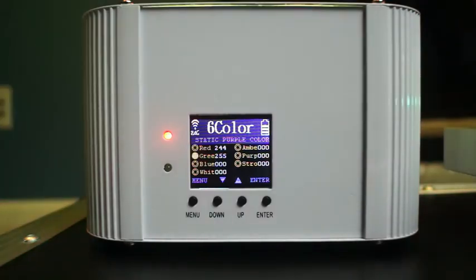Manual color mixing is another good function. With the wireless DMX you can just set one light and then the rest of them follow, which makes things easy.